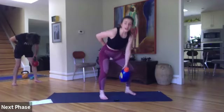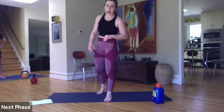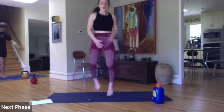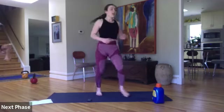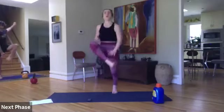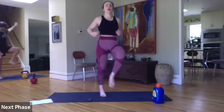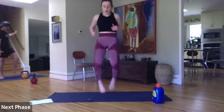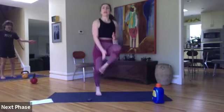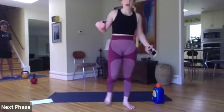Three, two, and one. Inner heel taps — 45 seconds. Whoever holds these for 45 gets an extra high five from me. Ready, here we go! 30 seconds left — let's go. 15 seconds, come on — little sprint right here. Five, four, three, two, and one.